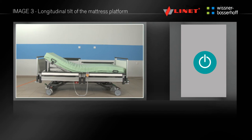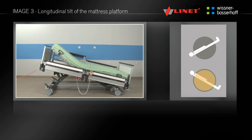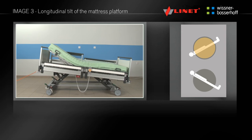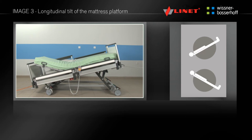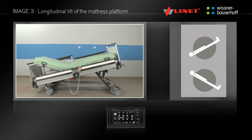To activate the longitudinal tilt function, press the go button. Press and hold the appropriate button to select the desired position. Unlike the red Trendelenburg, the mattress platform is not brought into the plane — the backrest and calf rest remain positioned, and the mattress platform is shifted to the position you want. This function can be found only on the nurse control panel.